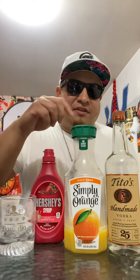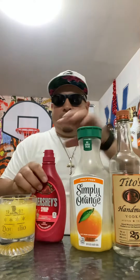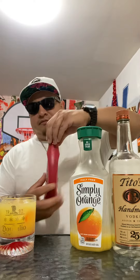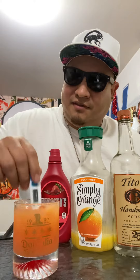They say if you mix Tito's vodka with orange juice and strawberry syrup it's supposed to taste like a Skewer, so let's find out. Adding Tito's, orange juice, and some syrup — don't forget to give it a little mix. They call it... let's try it.